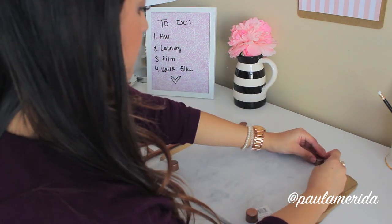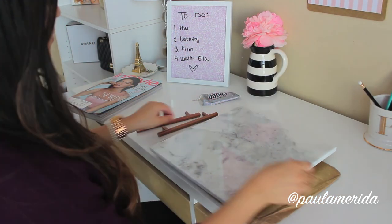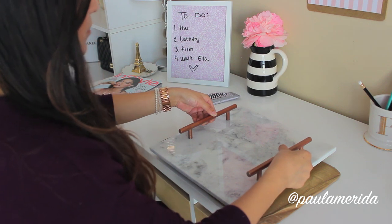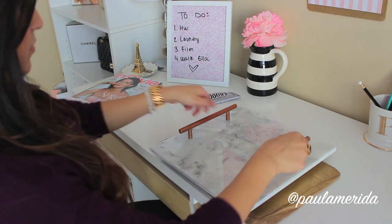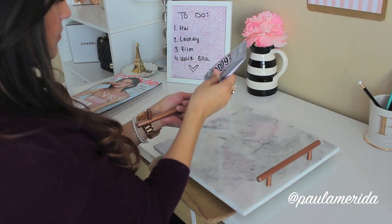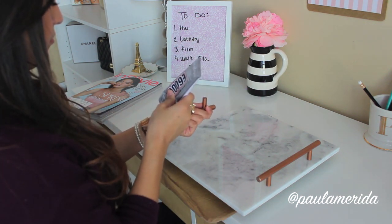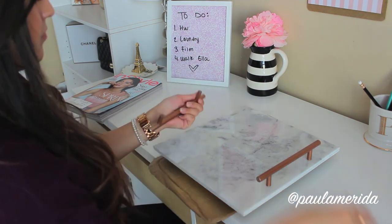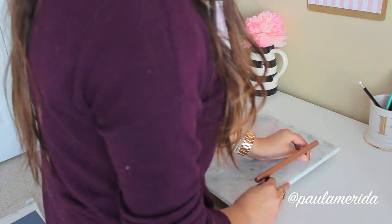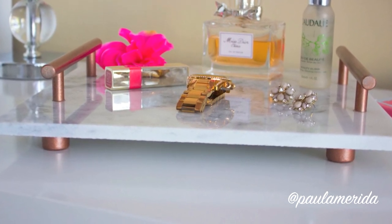Once they're all dry, go ahead and flip it over. From here, decide where you want to put your handles — I like them towards the center a little bit, but not too much. Make sure you align them so both are at the same height. Then just apply some glue to the bottom of each of the handles and place them down. I love this DIY because you can really use it to display your perfumes, your jewelry, or whatever you'd like — and it would look really cute in your bathroom, your room, or your office.